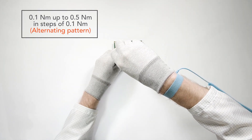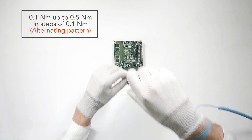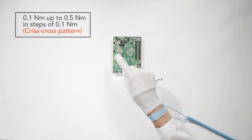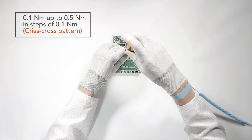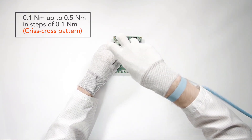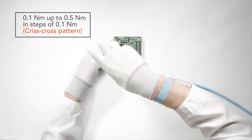After the cooling solution is mounted on top of the module, place the module on the carrier board. If the module is attached to the cooling solution via more than two screws, start tightening the screw closest to the center of the module. If there are four screws, continue in a criss-cross pattern. Tighten the screws in the same pattern in steps of 0.1 Nm until all screws are fastened with a total torque value of 0.5 Nm.